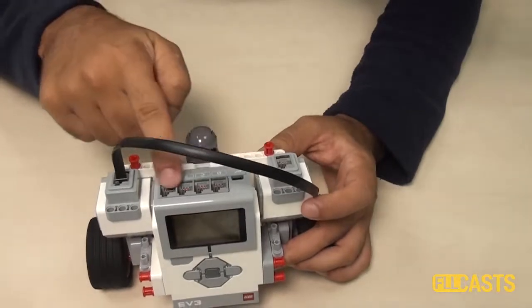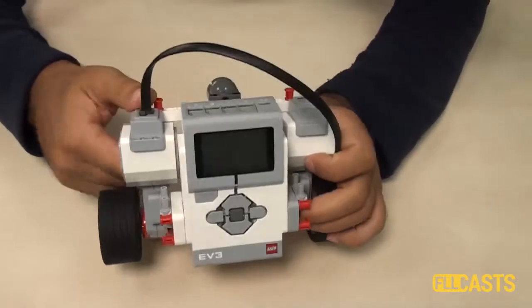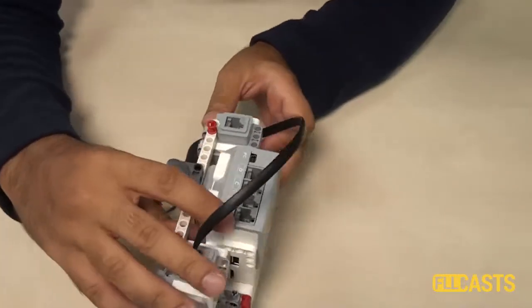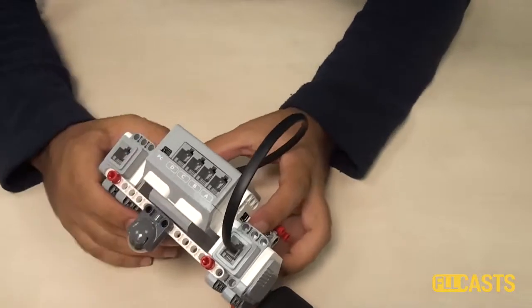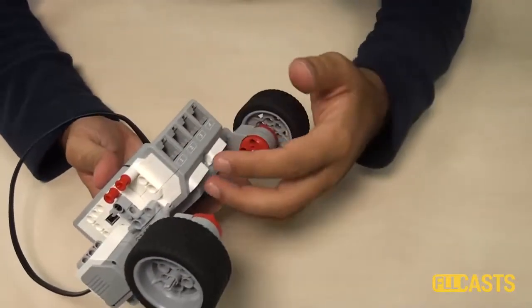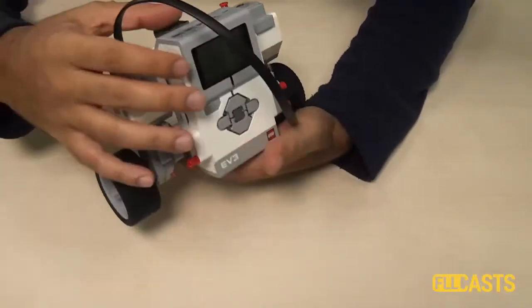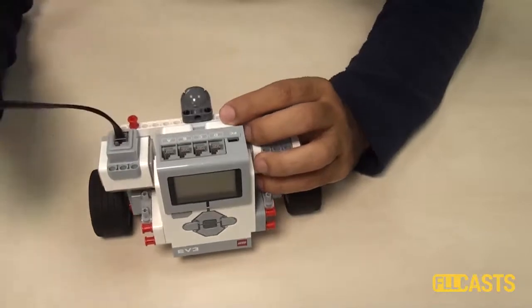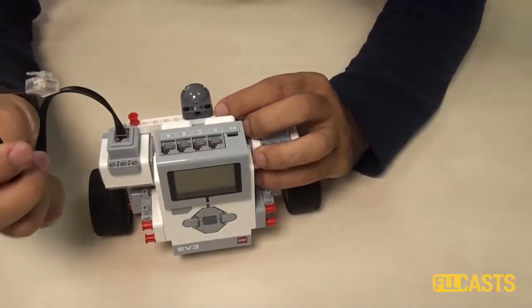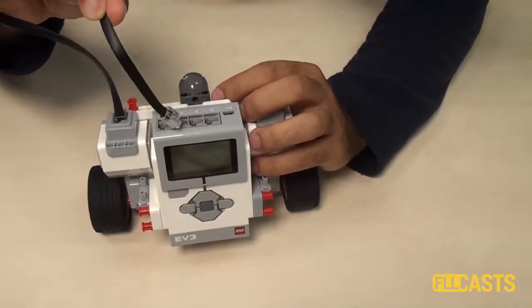These here are the ports of the brick. We have four ports here and four ports here. This one is port A, port B, port C, and port D. You can use the ports at the upper side of the brick to connect the motors. You connect the motors only to the ports on the upper side of the brick.